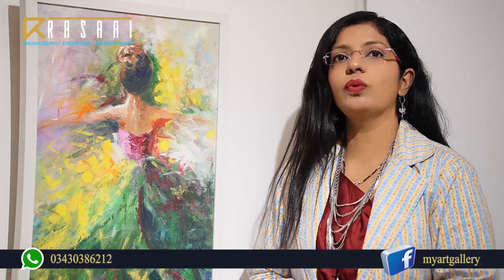This is my second painting. Its name is Drizzling Sun. I have used oil on canvas medium in it. I have used bright colors here, and I have tried to show happiness in it.